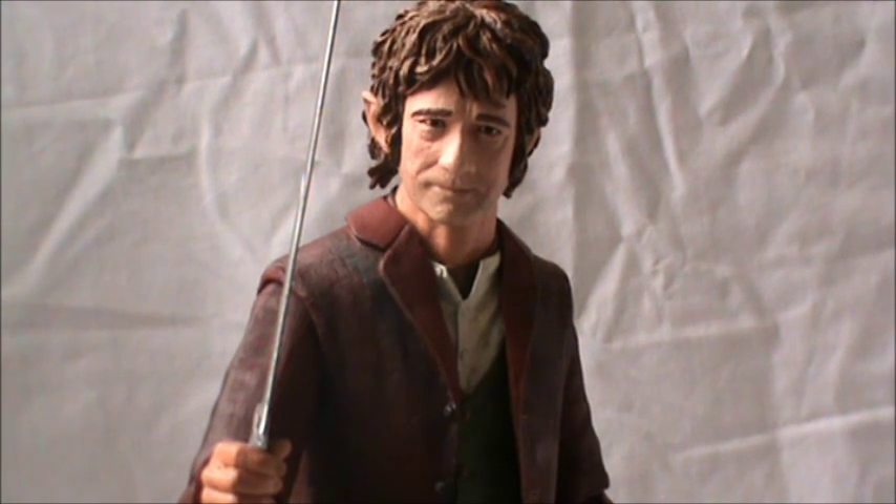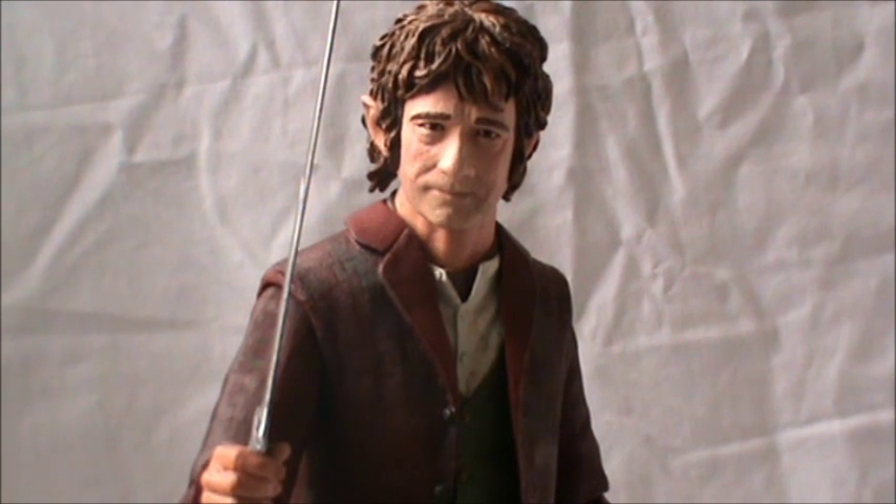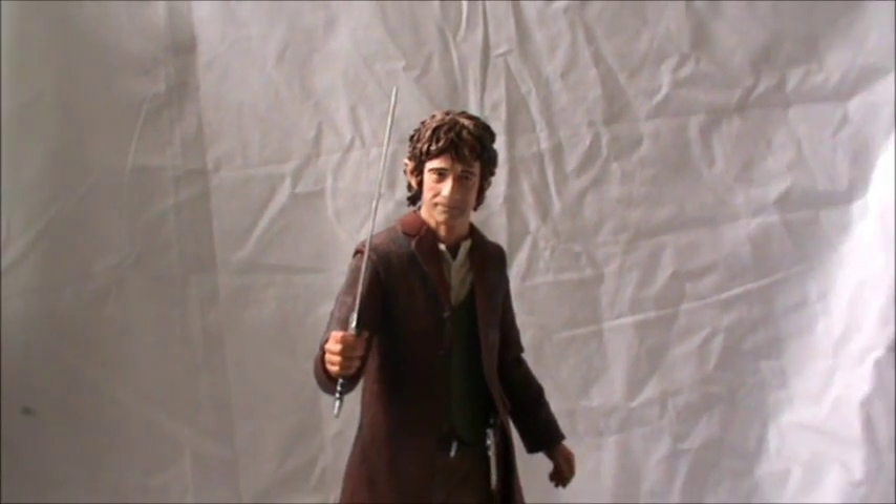Hello everyone and welcome back to the Dotsification YouTube channel. Today we're taking a look at the 1/4 scale Necker action figure of Bilbo Baggins. Bilbo is in the 1/4 scale, which means this is a 20-inch figure — but because Bilbo is a hobbit, he's obviously shorter, so he's a 12-inch figure, the same size as the previous Aragorn that I reviewed.